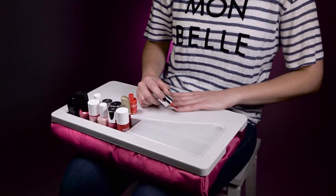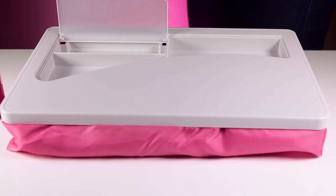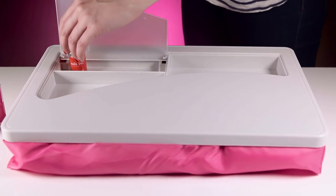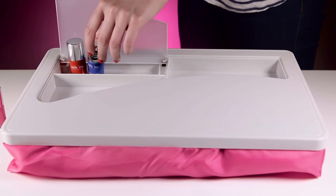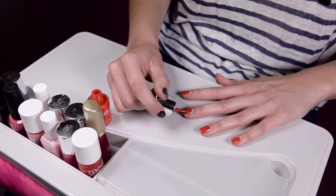Make painting your nails easy wherever you are with the Laptop Manicure Salon. Complete with lidded compartments to store nail varnish, remover, tools and cotton wipes, the microbead cushion provides comfort and support while you manicure yourself to perfection.